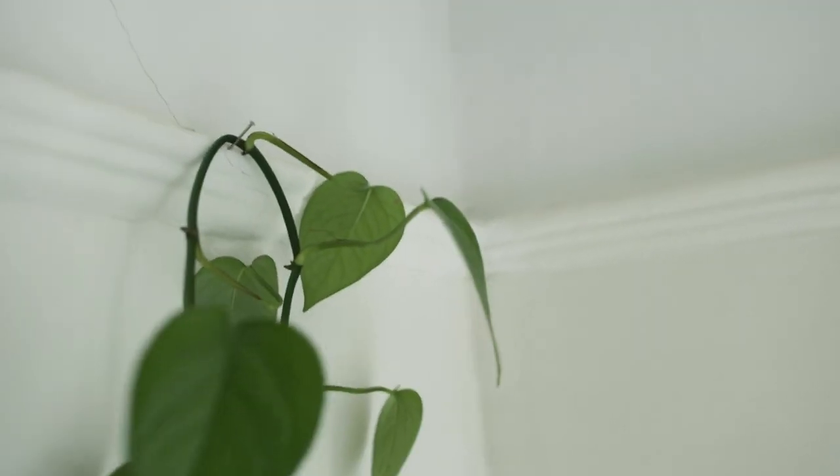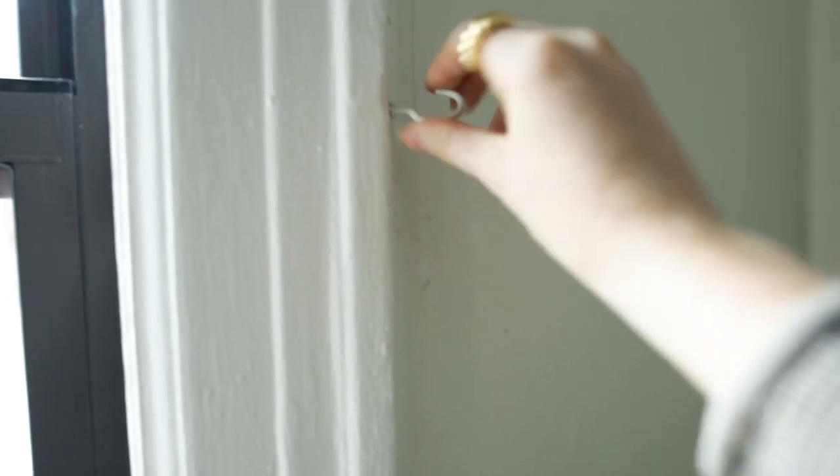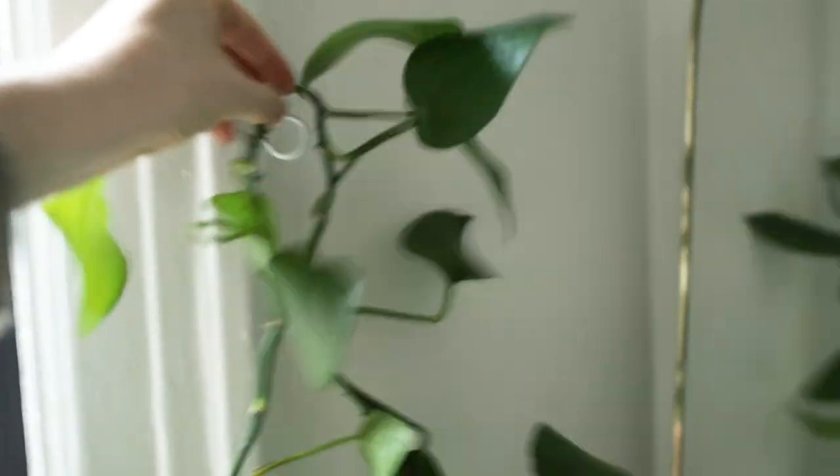Then just simply rest the plant over it and let it hang down. Now sometimes these plants have a mind of their own and like to go in their own direction, so I like to work with the plant. If you have one that's being a little more of a struggle, that's when you can take a hook — screw the hook into the wall, and it gives you more space to work with.